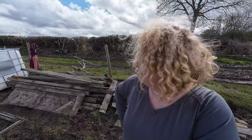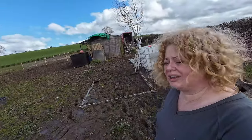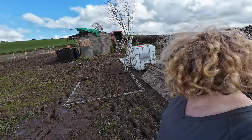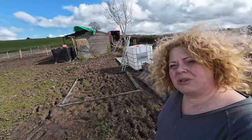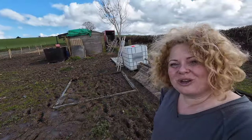Can you believe that just took an hour and a half? An hour and a half! I do think that's the biggest transformation yet though, especially if you look from this angle. Look at that. It looks so much tidier and now I'll be able to start painting it. We'll have to get Simon to send the drone up and see the before and after shots.